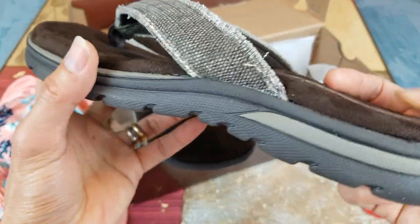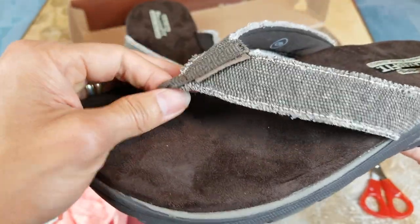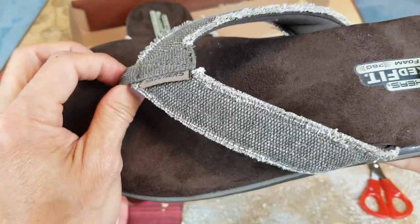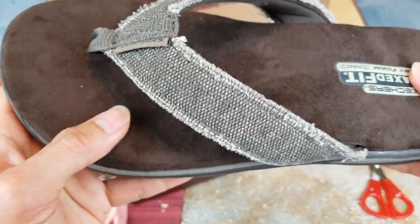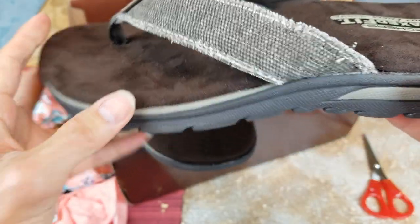Hopefully this pair is gonna last, because my other cheap one just came apart. I've been wearing a slide with a very soft sole and that one's pretty comfortable.